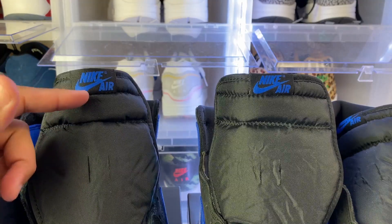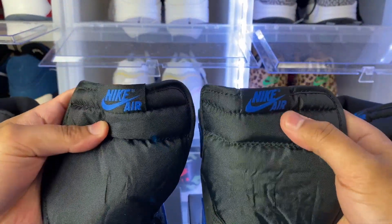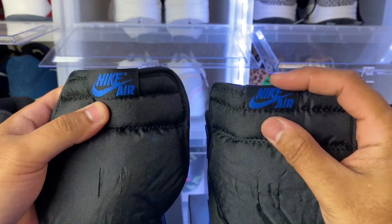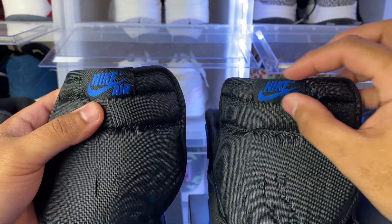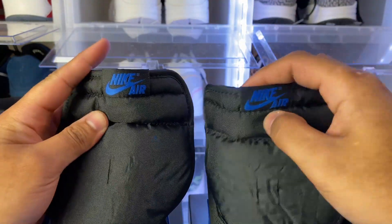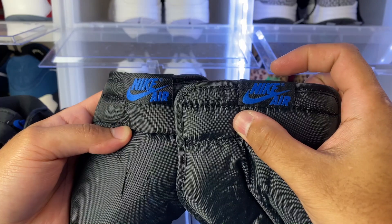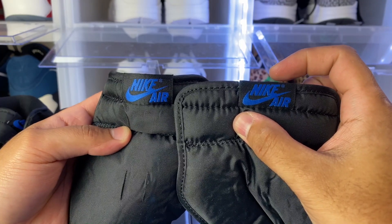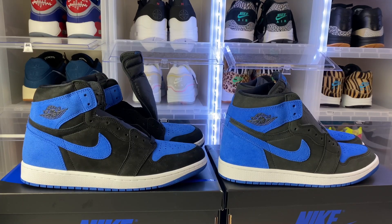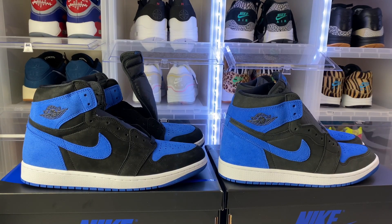The next thing we're looking at is the tongue tag. This is the authentic and this is the replica. If you look closely, the replica actually has a shorter tongue tag compared to the bigger one on the authentic. You can see the difference in sizing right there — that's something to always look out for.